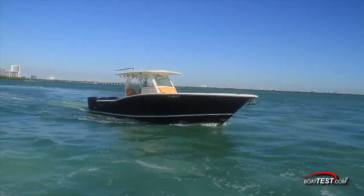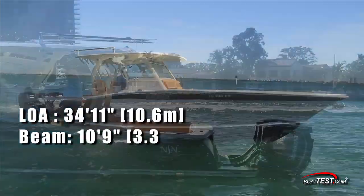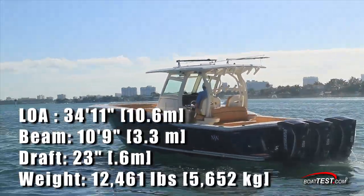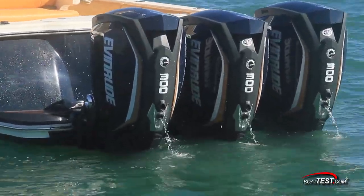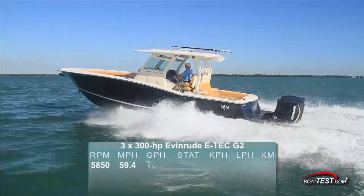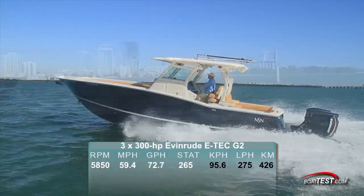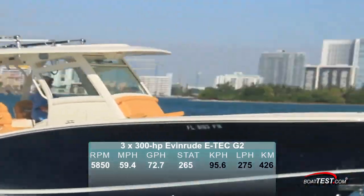So let's head to our boats. First up, an offshore performer with a length overall of 34 feet 11 inches, a beam of 10 feet 9 inches, and a draft of 23 inches. Our test weight was 12,461 pounds. Here, we're driving triple Evinrude ETEC G2 300s turning 15 by 20 stainless props. Top speed was reached at 5,850 RPM and 59.4 miles per hour. At that speed, fuel flow was measured at 72.7 gallons per hour, and with the boat's 360-gallon tank, that means a range of 265 miles.